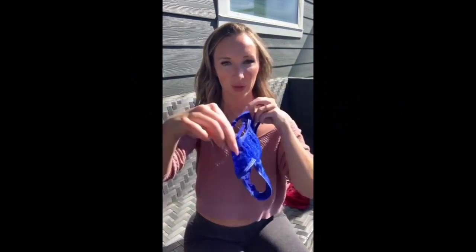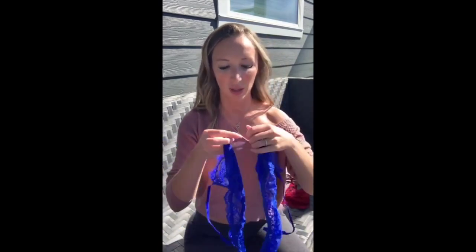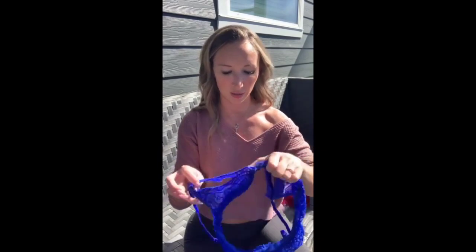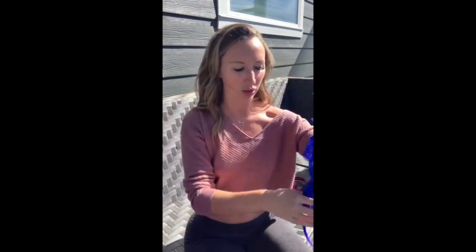Next up is this two-piece blue set. The back is really adorable, and the top actually clasps in the front. It's not adjustable — just one size. It has little peepholes around the top. I love the color and it's super cute, but unfortunately the nipples don't stay in. I had to put on pasties when I wore this one, but you'll see what I mean when I show you the try-on.